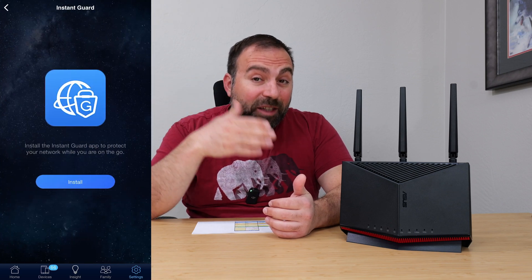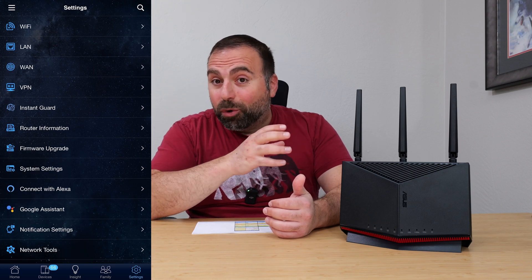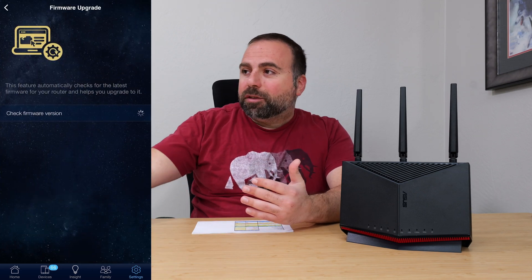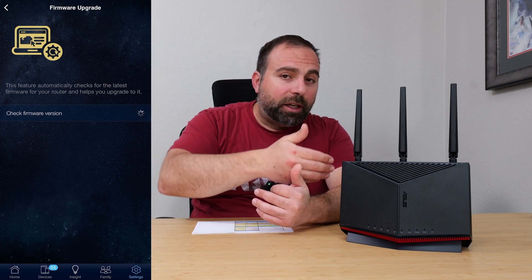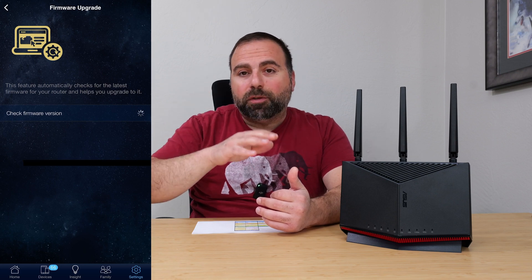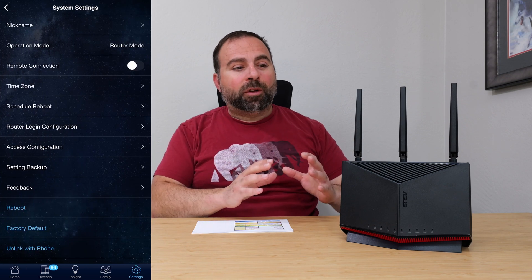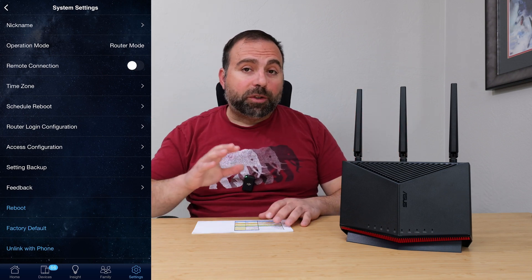You can also make a separate kids' network Wi-Fi SSID and limit that network independently. So let's say your kids have Chromebooks — like mine do — those Chromebooks can connect to the kids' SSID, and you can set a schedule so it turns off after a certain period of time. ASUS really does a phenomenal job of providing these options, which I really like.